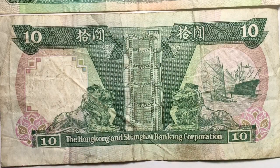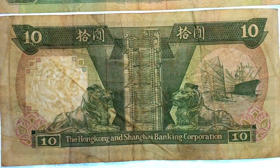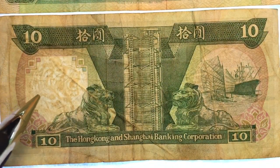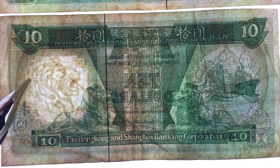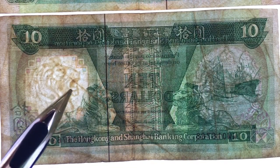If we actually turn the light table on, I'll turn this light off just for a second — you can actually see the lion come through. This is what's called the watermark. This paper is built with this feature in the paper itself, so when you light it up you can see the watermark.